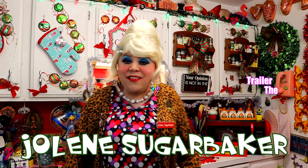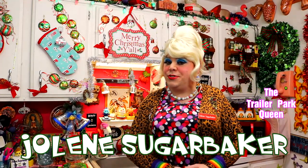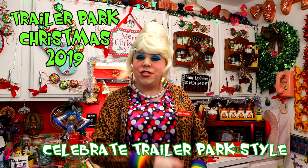Well hi there, Trailer Park fans! It's Jolene Sugarbaker, the Trailer Park Queen, and welcome to the Trailer Park Test Kitchen. Welcome to Trailer Park Christmas 2019, where I'm showing you how the Trailer Park celebrates the holiday.